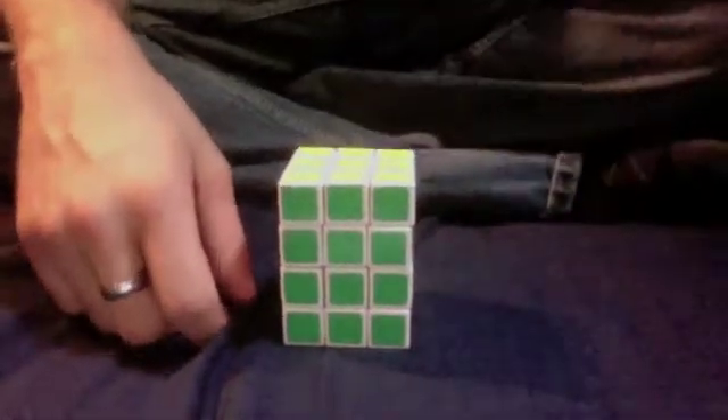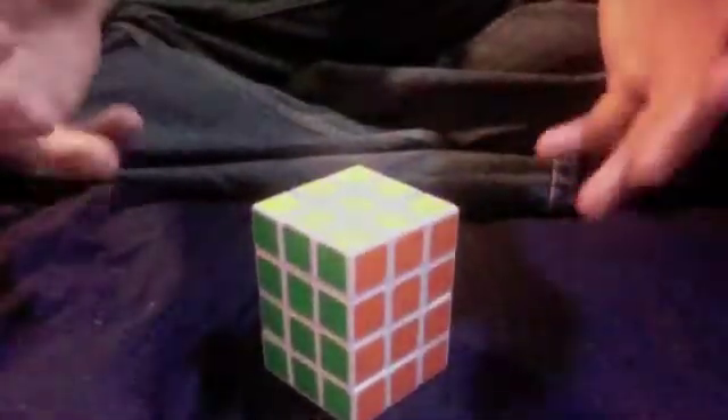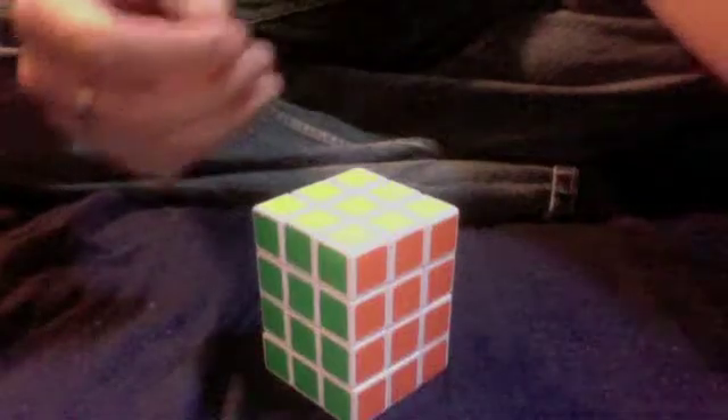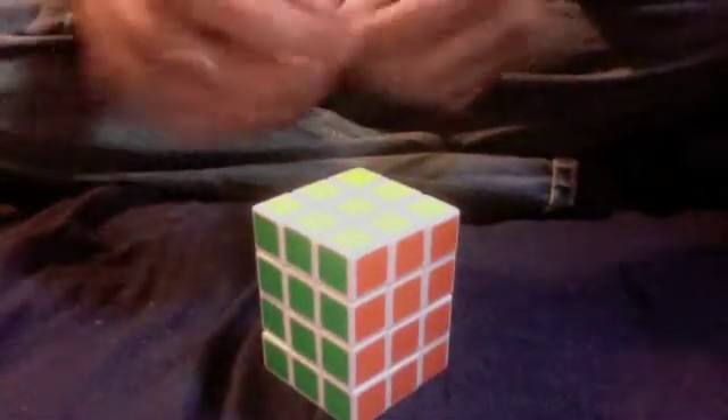Hey guys! This is going to be part 3 in my new video series on how to solve cuboids, and today we're talking about the 3x3x4. To be able to solve this cube, you really only need to know how to solve a 3x3x2, but it will help to also know how to solve a regular 3x3 and probably the 3x3x1, just so you can have an understanding of how all this stuff works. I have videos for the other cuboids if you need to watch them, so let's jump right in.